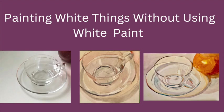Today we're going to paint white things without using any white paint, and I'm going to show you some examples of that. Let's get started.